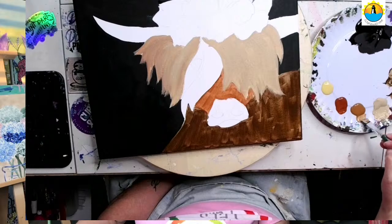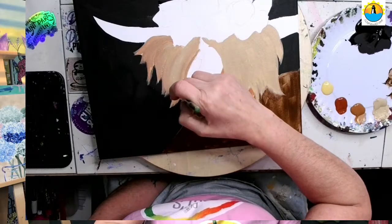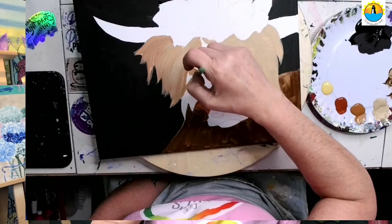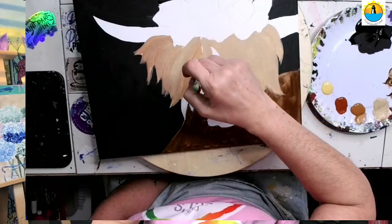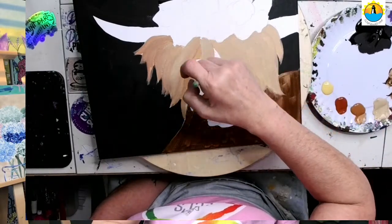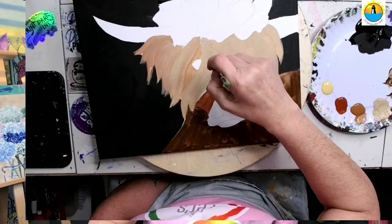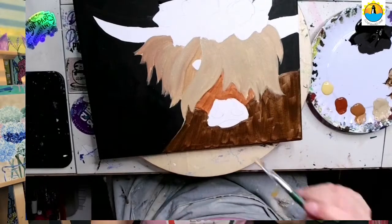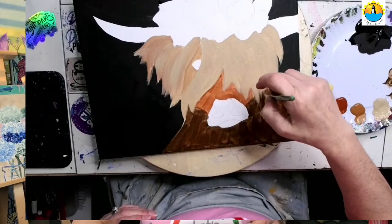I'm going to get my other little brown and come in here and do around the eye. Then I forgot this whole big part, so back to my beige. I'm just coming in here with the tan — next one, next one, next one, and fill it all in.